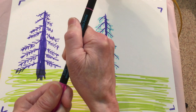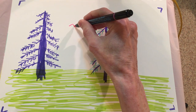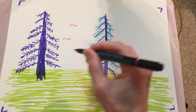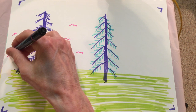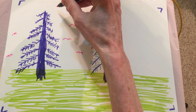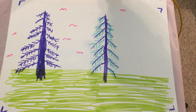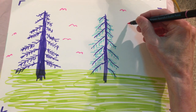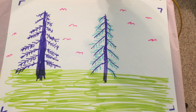And I'll draw some birds up here flying around. And these are pink birds. You really don't see these very often. I guess I'll continue with that. How about that? What else can I put on here?